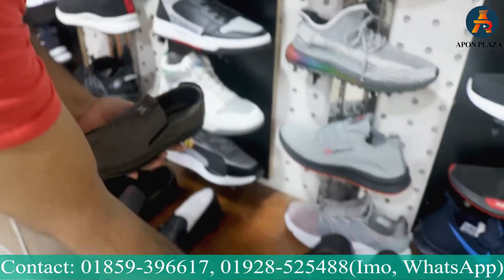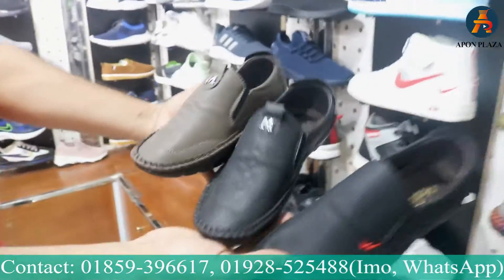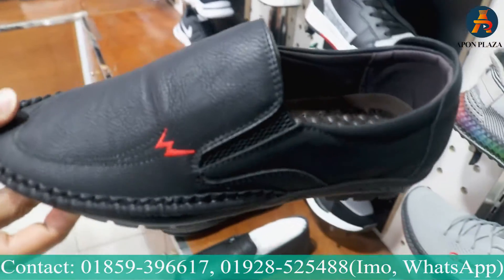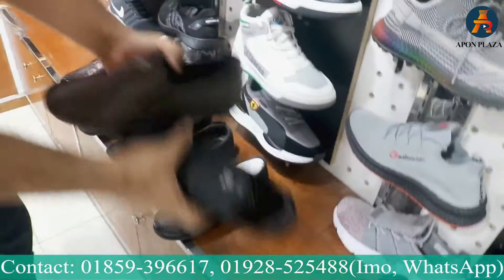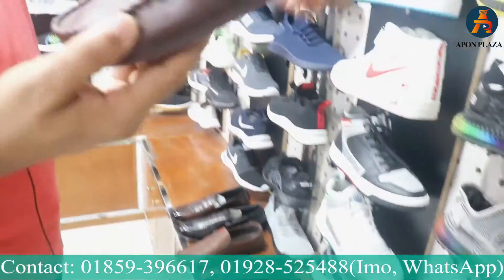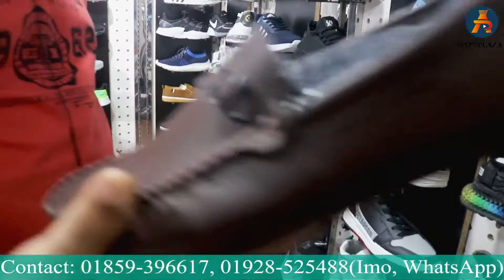This is one of the designs. If you like this design, you can use it. How much is it? It's the same price. How much is it? Okay. I made a $1,450.